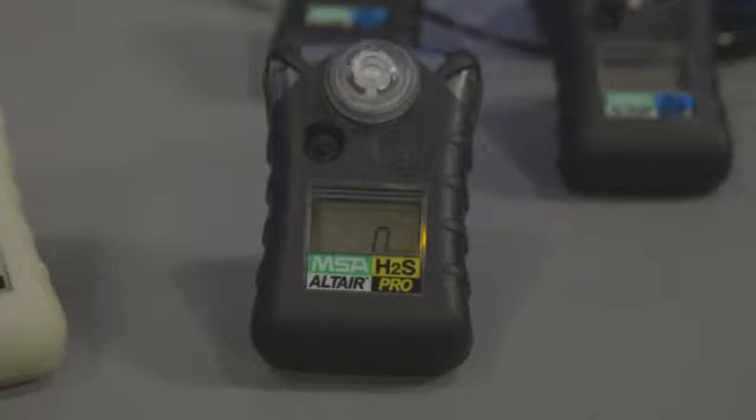When the Altair Pro gas detector is turned on, you push and depress the button slightly and hold it for one second. It will scroll through a menu including whether or not you want to do manual calibration or bump testing, and it will also show you your peak readings for the alarms — high, low, time-weighted average, and short-term exposure limits.